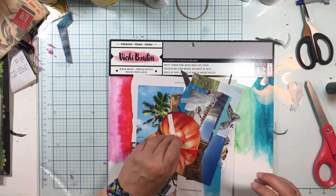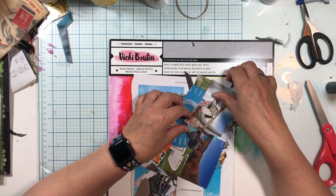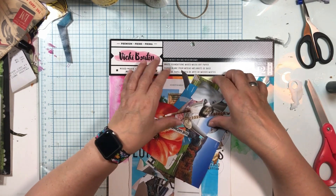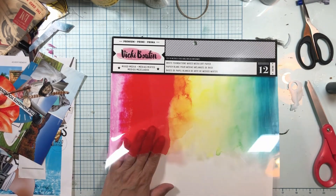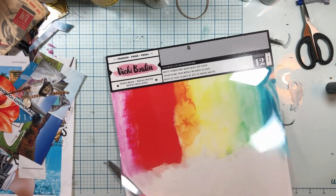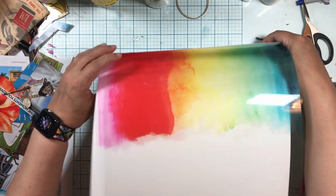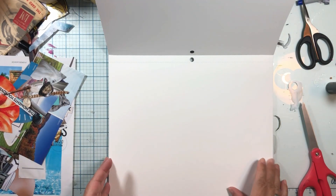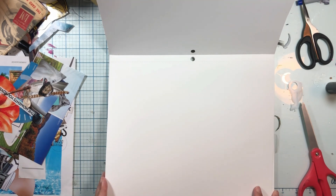First let me say that I did ask my husband to find me things, and I cut them out and maybe even a few other things on the page, but he found very small things. So, I've been wanting to use this Vicki Booten paper, which is called White Foundations, and girlfriend knows paper because she has been a paper artist for a long time. She says it's super heavy, and it is — oh my gosh — that's one page.